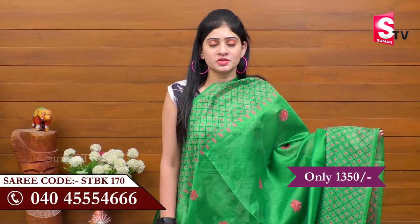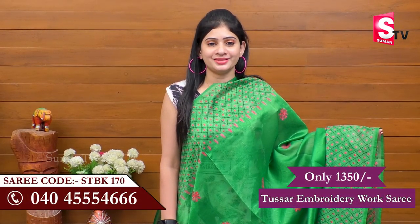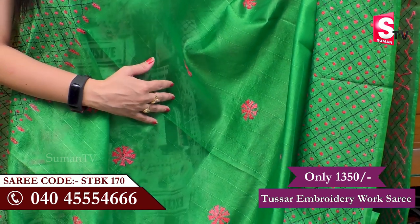We are now choosing from the Summan TV Sari House. We are choosing the Taser Embroidery Works Sari. We choose a good combination of red and green color.